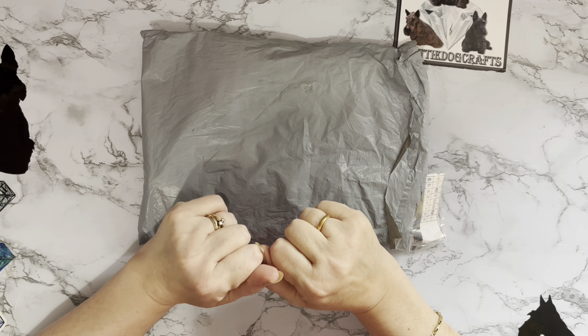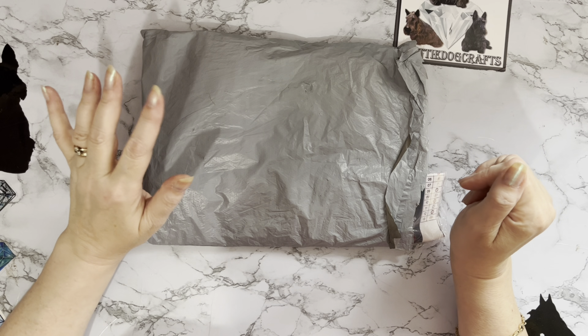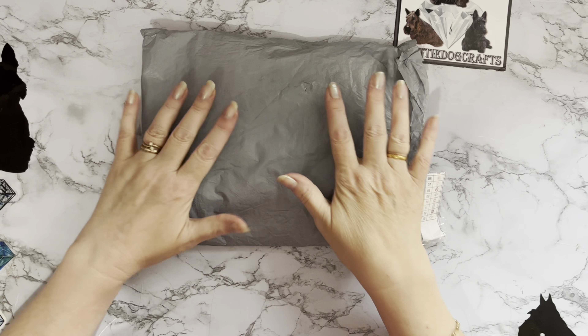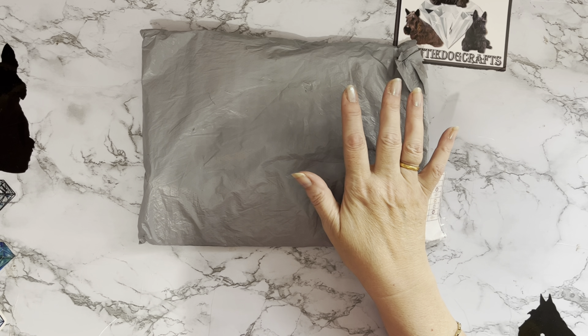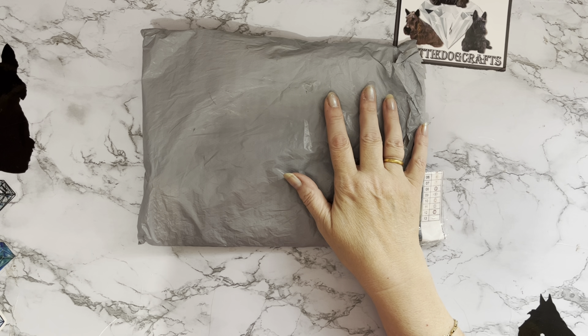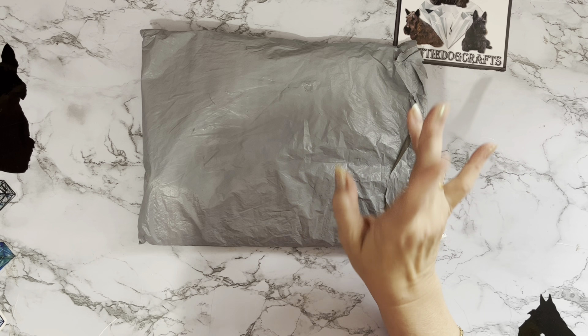Hi everyone, Liz here. Thanks for stopping by. I've got an unpacking to do today and this one's really exciting because I've done a bit of a theme. Way back when I used to order a lot of these and then I sort of moved away from them, and now they've started bringing out some fantastic new things all just in this little category. So I've got some more to look at.